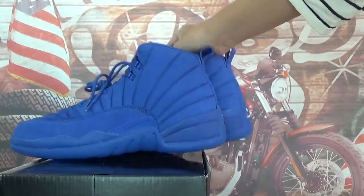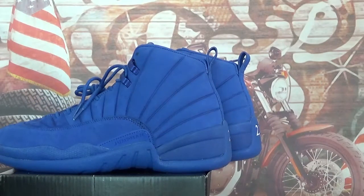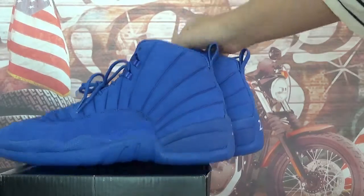Friends, in this video, let's check new shoes — they are Air Jordan 12 Retro Blue PSNY.